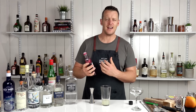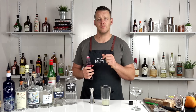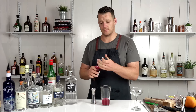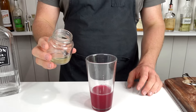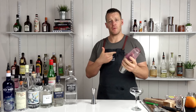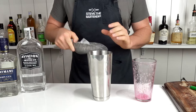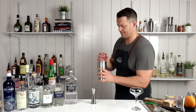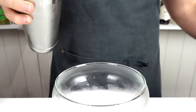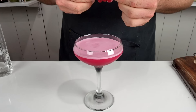I'm using a store-bought raspberry syrup — it's quite natural, though many have preservatives. I'll leave a homemade recipe in the description below. Use the same measurement as the lemon juice: three-quarters of an ounce (22.5 mils). Because we're using an egg white you want to dry shake this cocktail — that's half an egg white. Give it a quick shake to emulsify the egg, before adding ice and shaking a second time. Strain into your chilled coupe glass. Traditionally this one doesn't have a garnish, but you can do a citrus twist — I'm going to use some skewered raspberries.